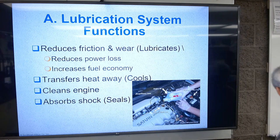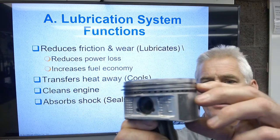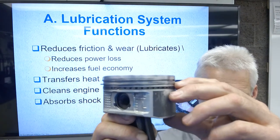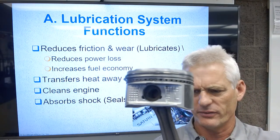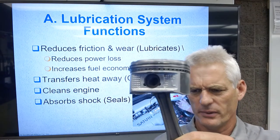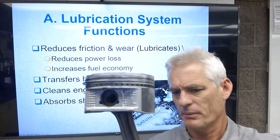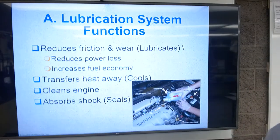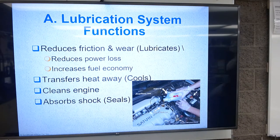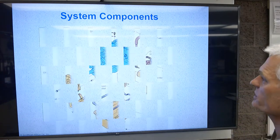Finally, oil seals parts. Think about piston rings — a little bit of oil up around those compression rings actually helps them seal to the cylinder wall. Those piston rings are going to seal to the cylinder wall with the help of a little bit of oil.